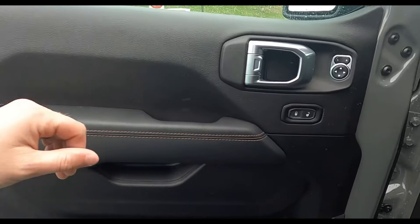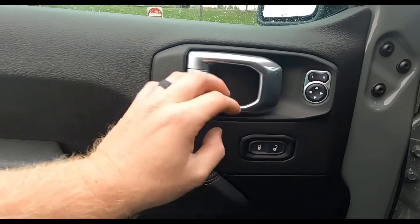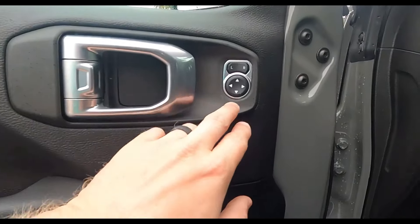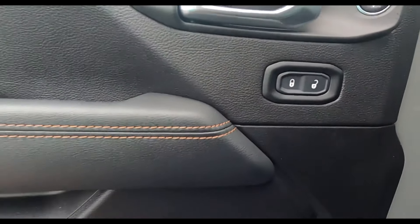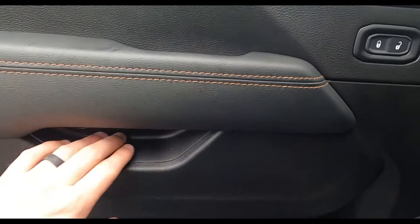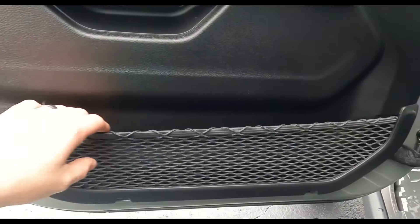Let's talk about the door panel. You've got this nice big door handle in chrome, mirror switches, lock and unlock buttons, and a nice grab handle. There's also a pocket that doesn't go all the way through, so you can stick your phone or coins in there, plus some nice netting.